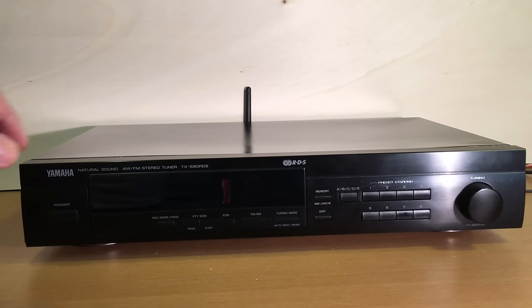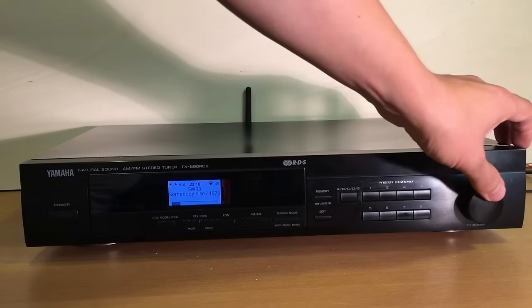Now let's see how that works — I'll turn it on. That is a little bit of a drawback today because the thing first needs to boot, which takes about 10 to 12 seconds until it's operational. You see the logo first and then basically it's starting. Now it comes up in the mode where I turned it off, which in this case was internet radio.